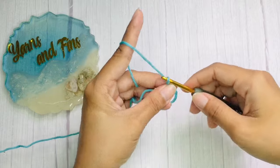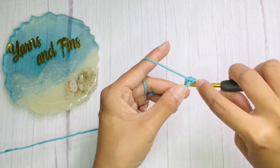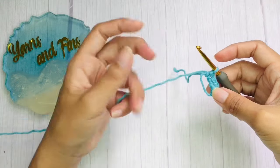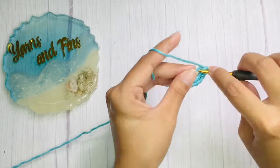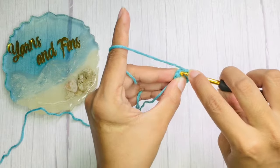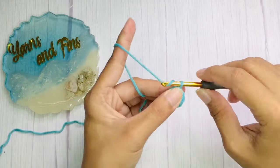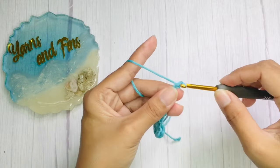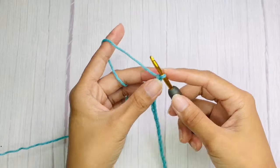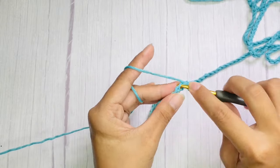You can also do this tutorial for the lace. Begin with a magic ring, chain 1, and then inside that magic ring work 8 single crochets. Then slip stitch on the very first single crochet and start chaining. Once you have a 2-meter long chain, on the second chain from hook, work 8 single crochets. Of course, you can add more chains if a longer lace is needed.